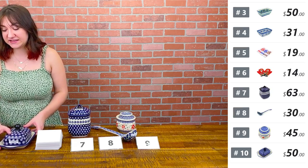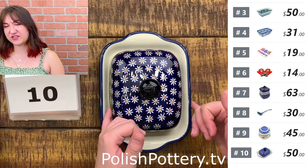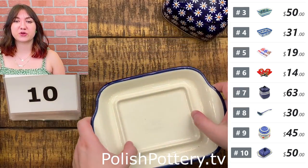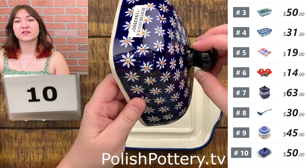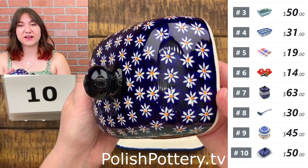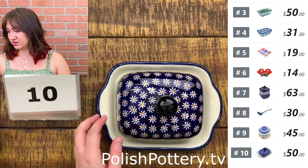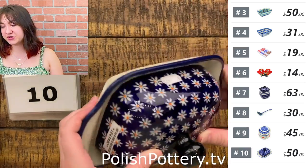Number ten is a different type of butter dish, also from Zaguaris in the Water Daisy pattern. This one is about 7 and three-quarters inches by around 6 — this size fits European butter such as Kerrygold. Here is the bottom with a little indention so you can lay your butter down. You can also use standard American sticks of butter cut in half and it should fit just fine. I like this shape because of the handles — it's quite convenient. That is $50, originally $101.